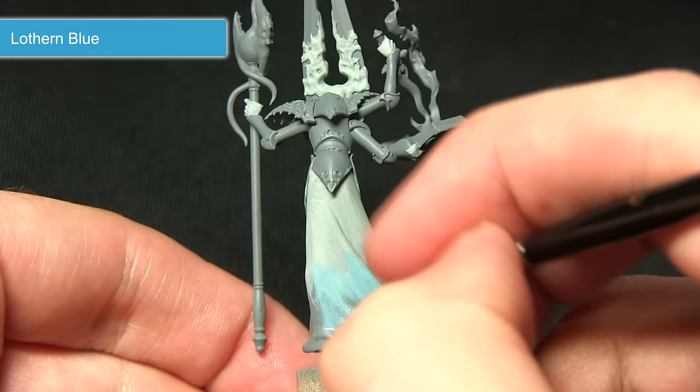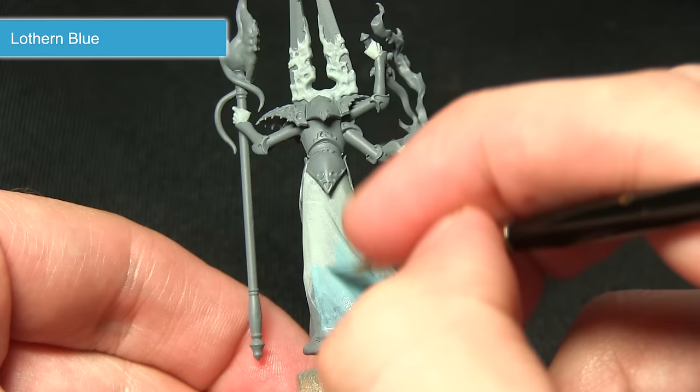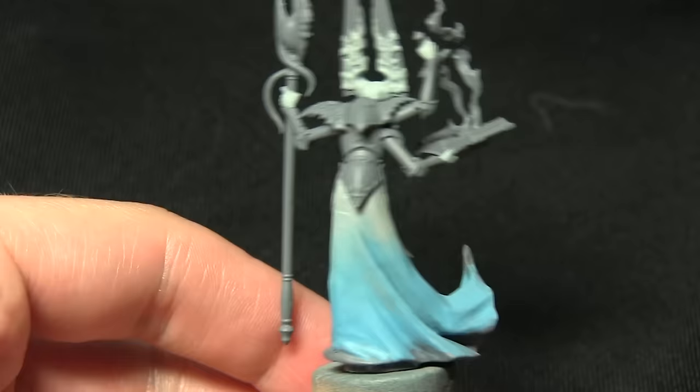We're going to build up a few coats — initially just a thin transition going from the middle section to the white at the top, and then as we go further down we'll apply more layers to get a more solid transition. If you do have access to an airbrush I would recommend using that instead, as you'll get a much better transition than you would using a brush.